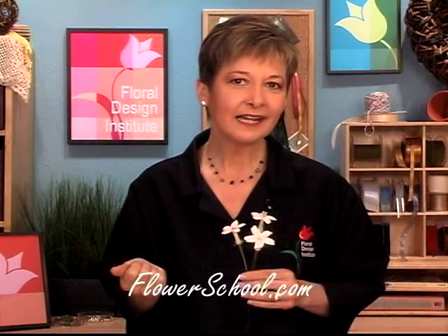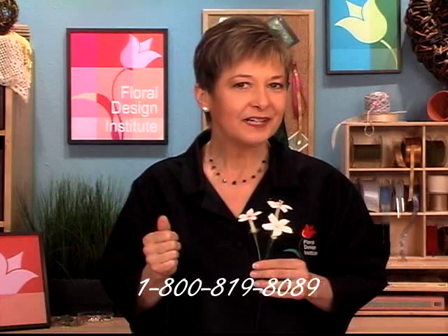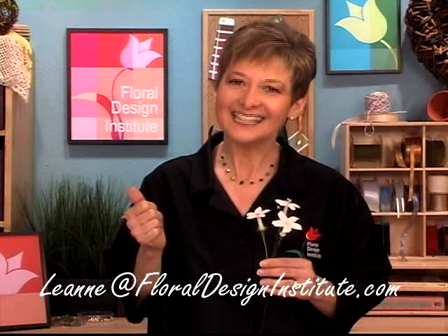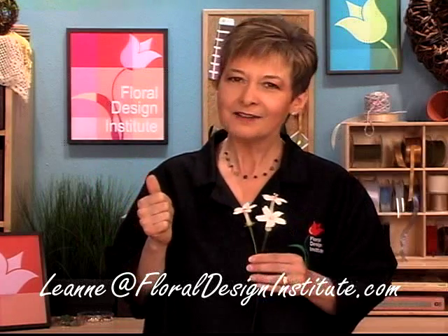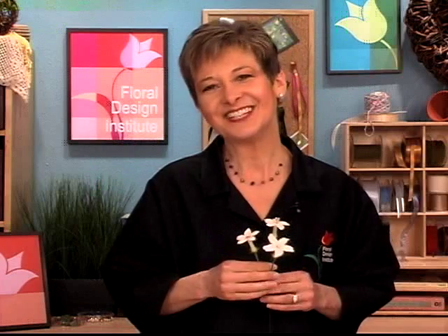As you're working, if you have questions, don't hesitate to contact me. You can reach me through our website, flowerschool.com, or call me at 1-800-819-8089. Or if email is easier, my personal email is Leanne — L-E-A-N-N-E — at floraldesigninstitute.com. I love to hear from you. If you're really excited about what you created, send me a picture — I love to see it. Have fun and do something you love with Stephanotis.